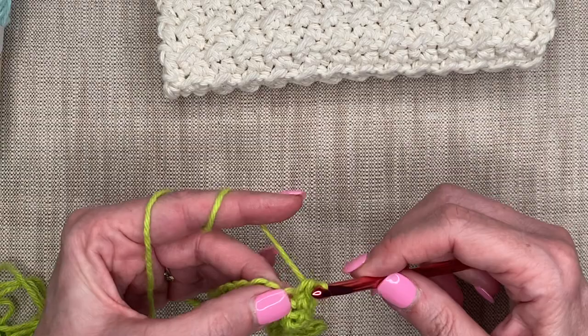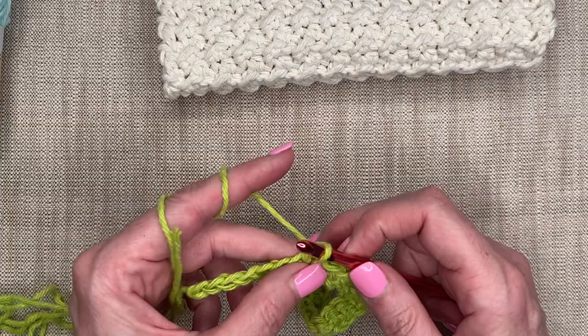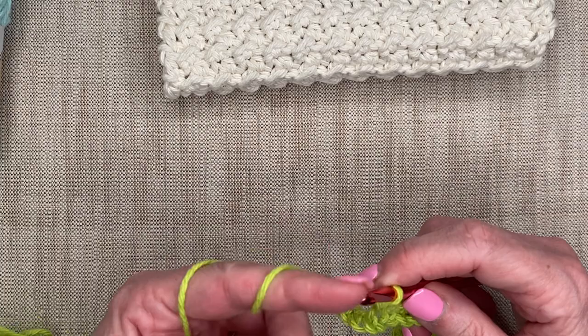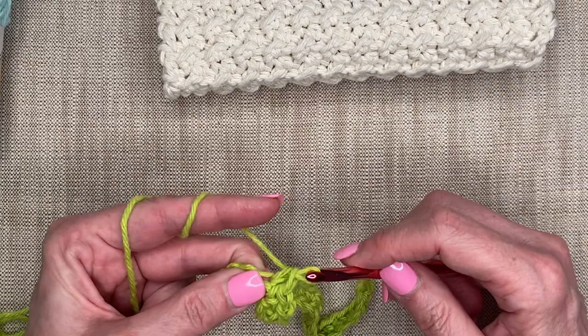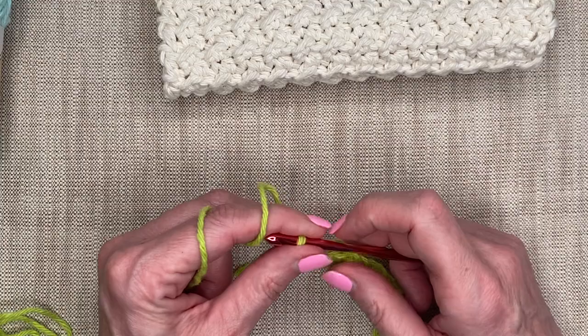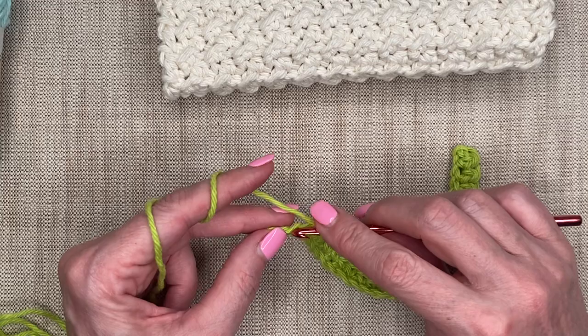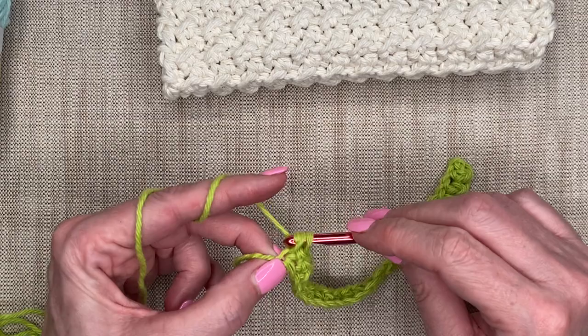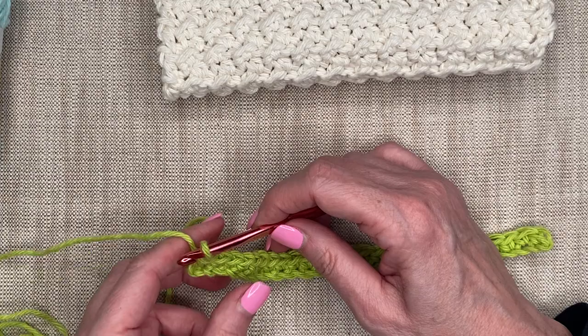I'm going to continue single crochets all the way across. Because I chained 27 and went into the second chain from my hook, my row is going to have 26 stitches. I'll go into this very last one right by the slip knot, and I've now put a single crochet in each one of those chains.